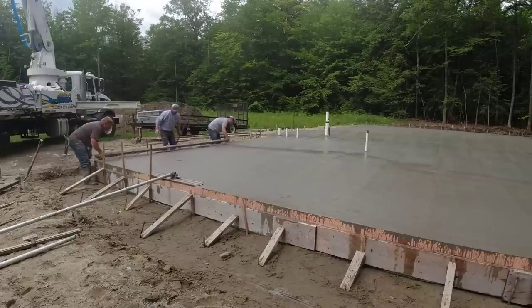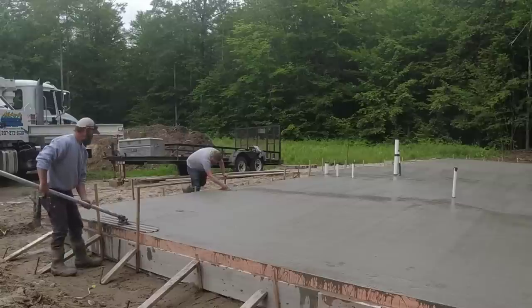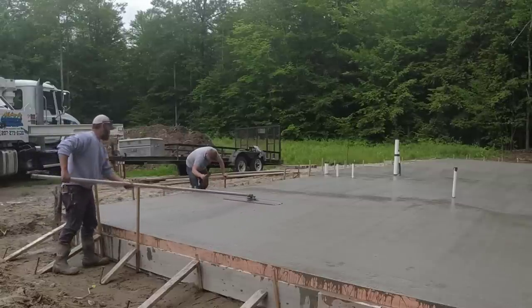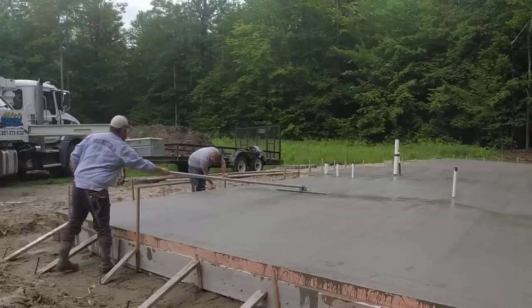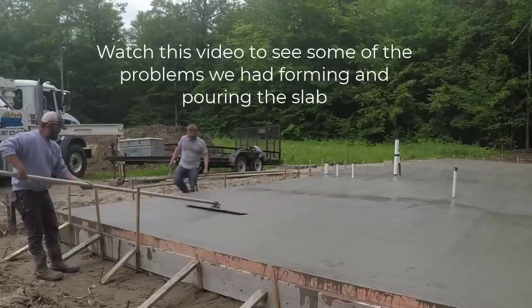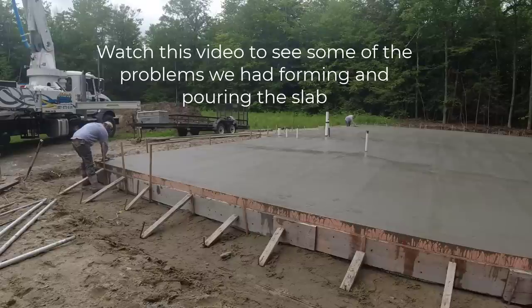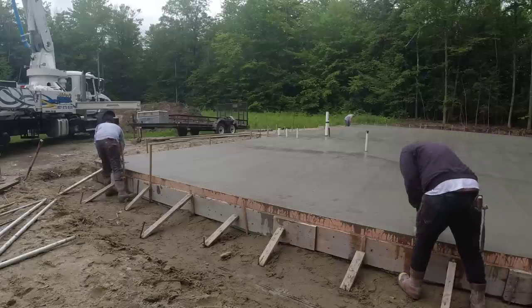Luke and Darren are finishing up, Javi is raking the concrete and removing any excess, and I'm going to finish up bull floating. That's basically how we pour a 70 by 40 big garage slab. Any questions, leave them in the comments. If you like this type of video, please smash the like button, hit subscribe, and we'll see you on the next one.